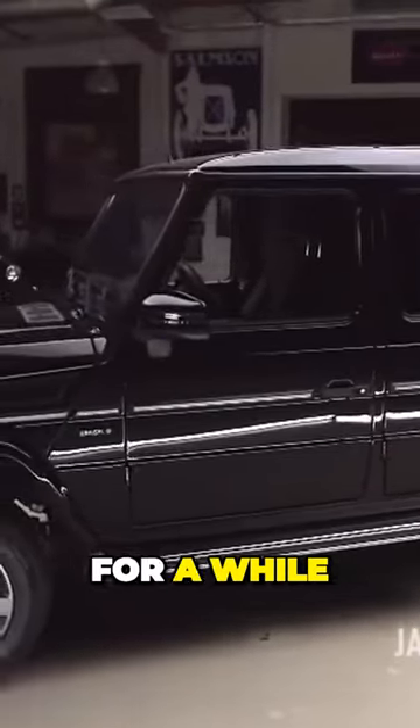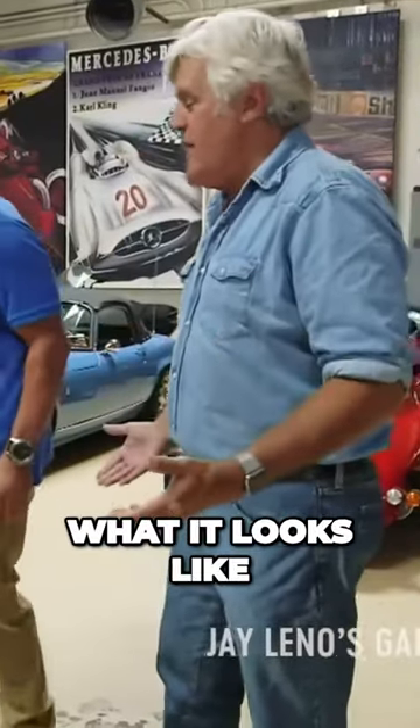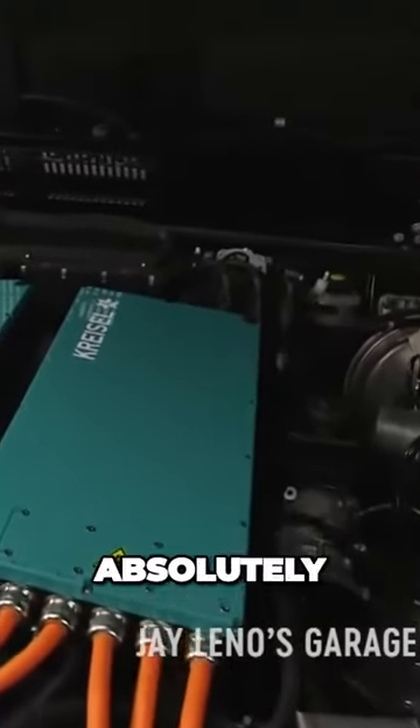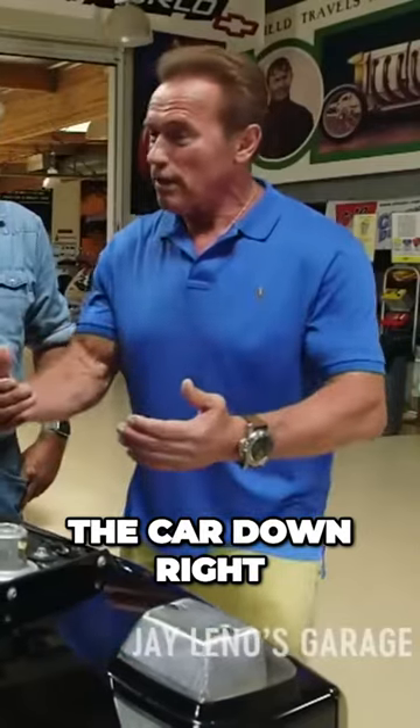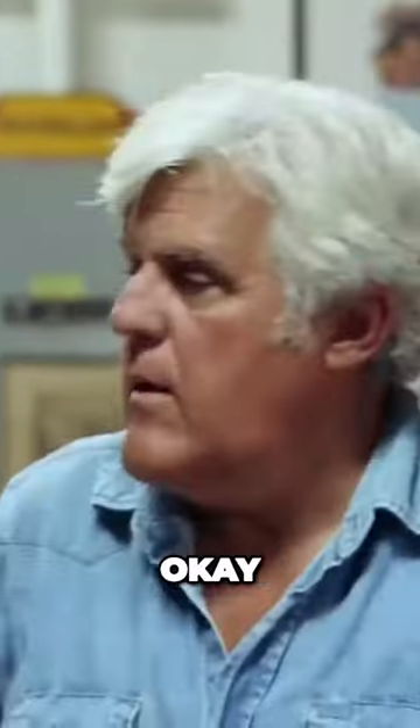I've been driving this car now for a while, and it is really fantastic. Can we open the hood? Let's see what it looks like. Yeah, look at this. So does this have regen? Absolutely. It slows the car down right away if you go downhill or if you get to an intersection, and at the same time it charges up the battery.